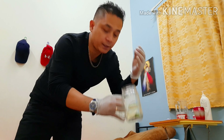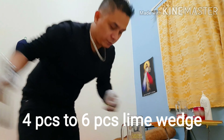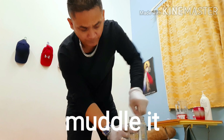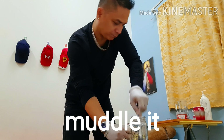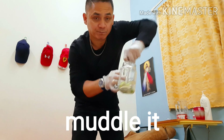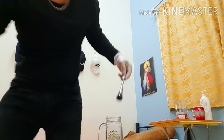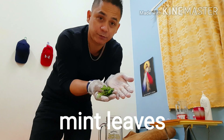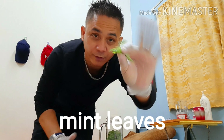So we have four limes. We will muddle them. After we muddle, we also have mint leaves — nice fresh mint leaves, fresh from the farm.